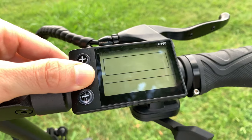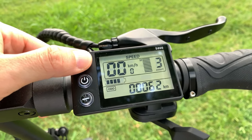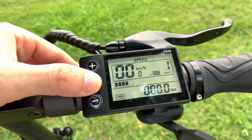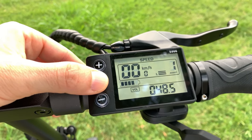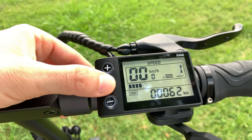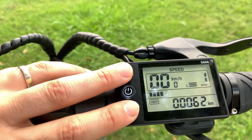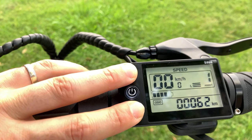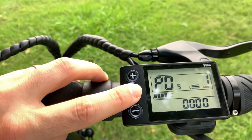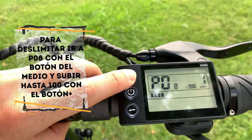En el display o pantalla podemos seleccionar tres niveles de conducción, cada uno con una velocidad límite y una fuerza distinta. Además, podremos ver la velocidad, los kilómetros en curso, el voltaje de la batería, que es la mejor forma de saber cuánta batería nos queda, los minutos del viaje en curso y el total de kilómetros. Apretando los botones más y menos a la vez podremos entrar en el menú de configuración, donde se puede personalizar muchísimo el patinete: activar la velocidad de crucero, patada o no al salir, salida fuerte o suave, deslimitar, limitar y algunos parámetros más.